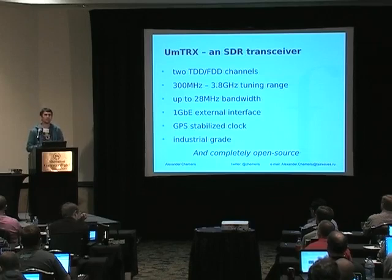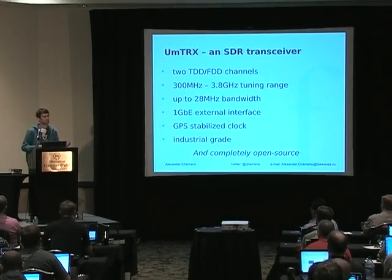An interesting thing we found during development is that it's cheaper to GPS-stabilize a TCXO right now than to buy an expensive OCXO. That's quite a strange development of modern times.